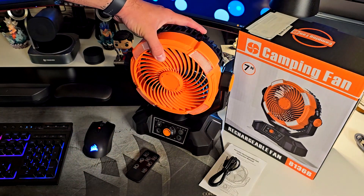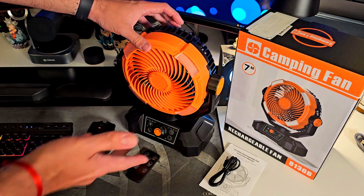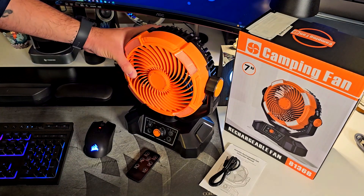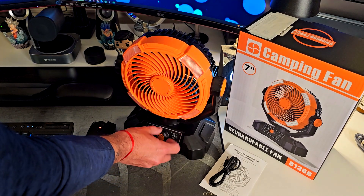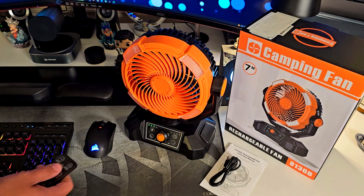This thing has an oscillating feature that I'll show you in a few seconds. You can see it goes up and also down. You can control it using the panel on the fan itself, or I'm going to use the remote controller — let's turn it on.